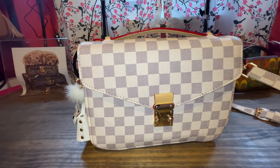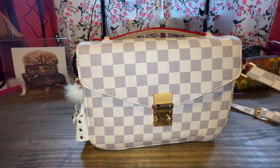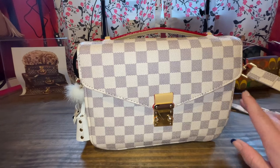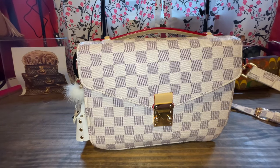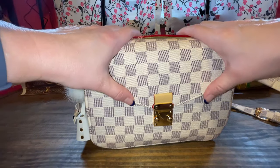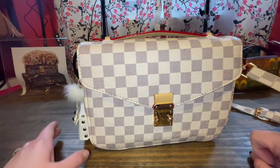Hi everyone, it's Andrea, AKA Bags, and thank you for joining me in the babe cave today. We are doing a review on this white checkered bag from Walmart, so if you're interested in learning my review and what I put inside, then I think you need to stay tuned.